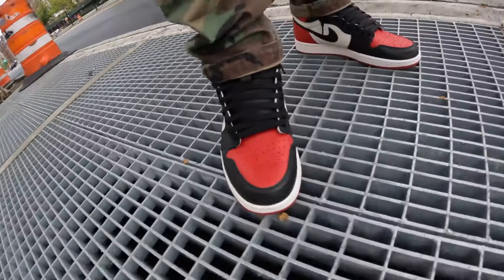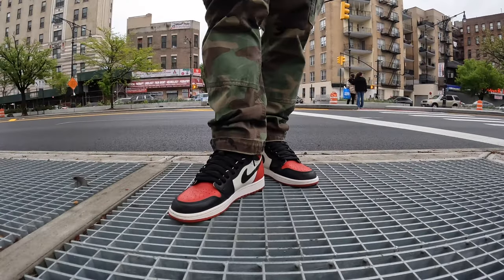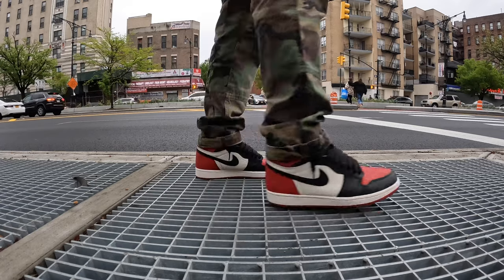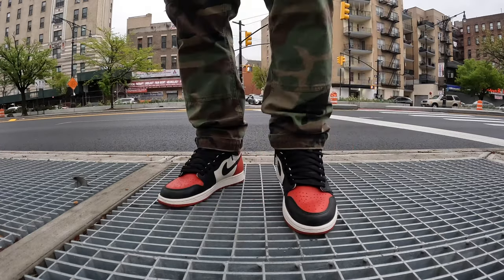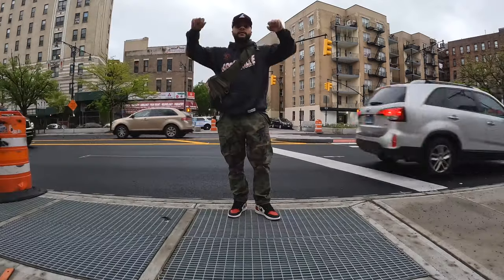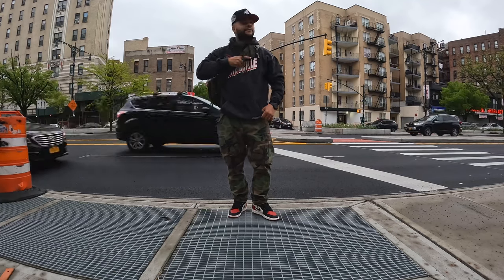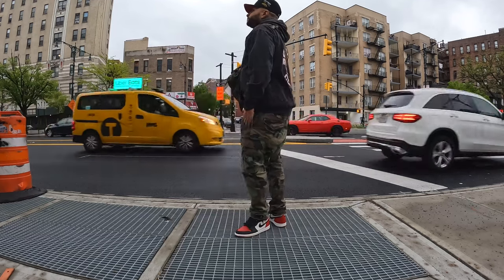Another Saturday I broke out the Jordan 1 Bred Toes — love these right here for real. Out here on Grand Concourse rocking these with some Ralph Lauren camo pants. R.I.P. Screw — I got that Screwville hoodie on, love this joint, got it from Mitchell and Ness. I got the olive sling bag to keep my belongings. To finish that off I got that LA snapback from 22. Peep the pose.